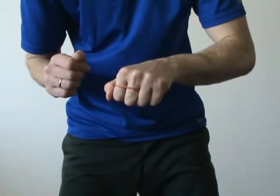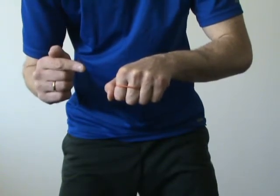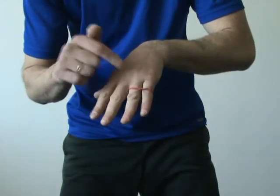Now, what do you think might happen if I touch the rubber band with my finger? You don't know. Then watch it. Wow! The rubber band jumped to my pinky and the ring finger.